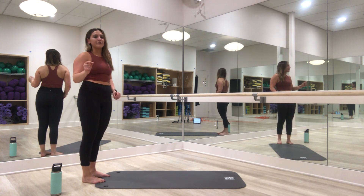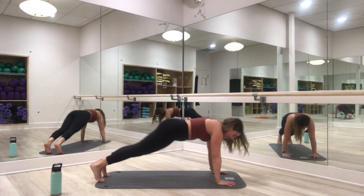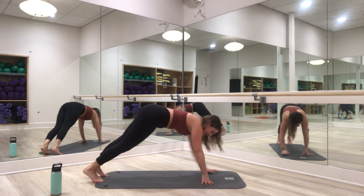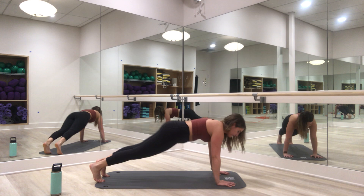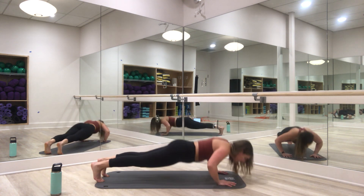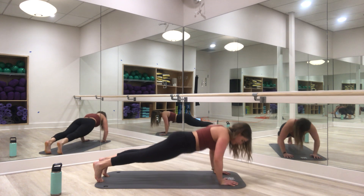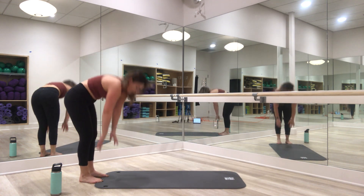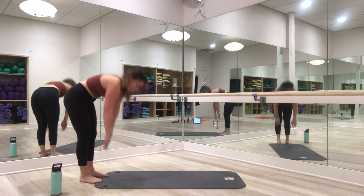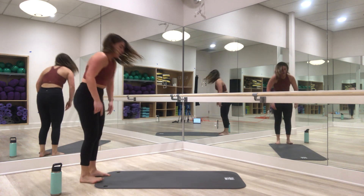Drop to your knees if you need to — form always comes first. Here we go, down for one. Drop to your knees to keep that nice form, then pop right back to your toes to walk it back. If you're still up on your toes — man, you are strong! That was three, breathe, halfway through, four more. The second you start to feel your form suffering, make that modification and get through the last reps. We have two left.